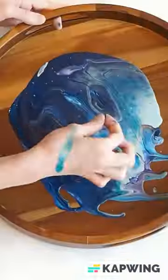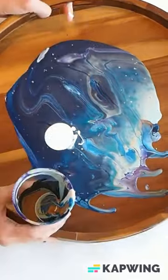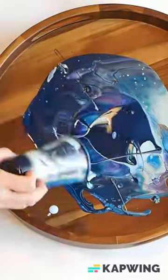The first time I didn't have enough paint, so I added a second cup. I've learned that a nine-ounce cup filled all the way, or about three-fourths to all the way full, is a good amount of paint for a 15-inch to 18-inch tray.